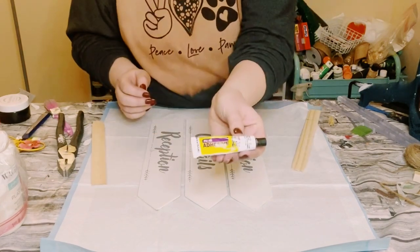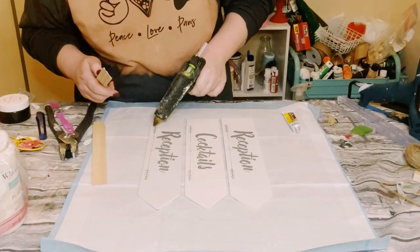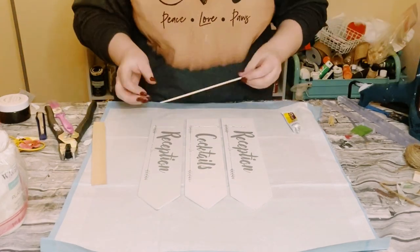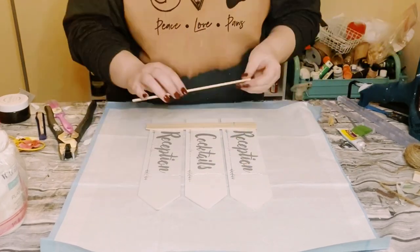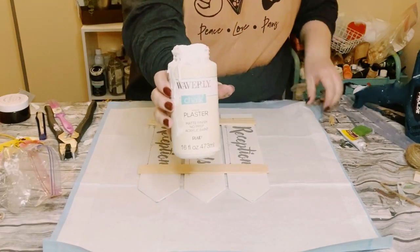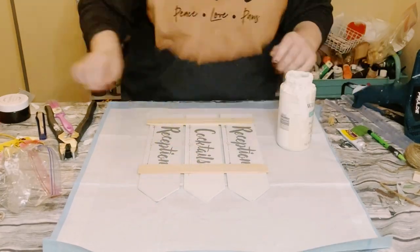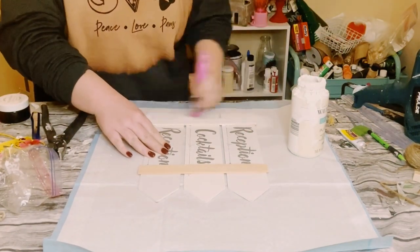Then using this Dollar Tree adhesive glue with a mixture of hot glue, I began just gluing those paint sticks to the top and the bottom of these arrow signs. Then once that's all put together, using some Waverly chalk paints in the color plaster, I just began painting this piece right up.